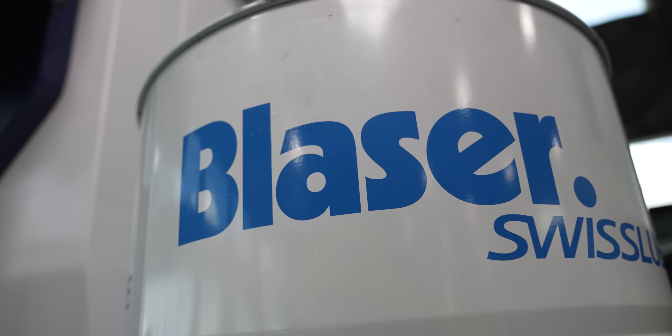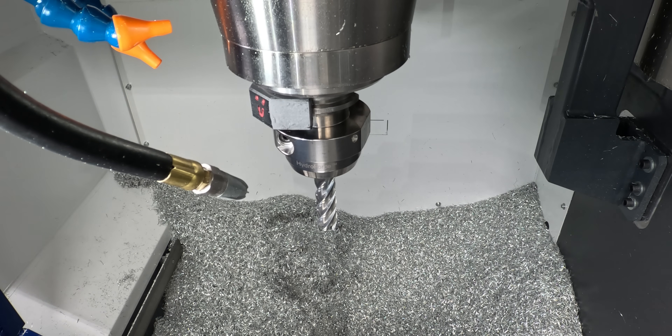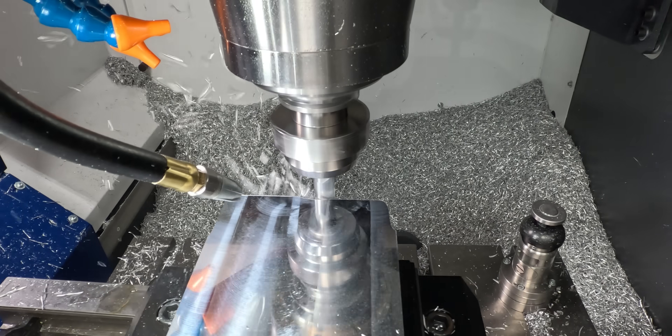Normally a part like this would be made out of sheet metal and they'd put it either in a hydroform press or a drop hammer. Now the customer only needs five parts, so it's not a very high volume run, so we're going to machine it out of solid billet.